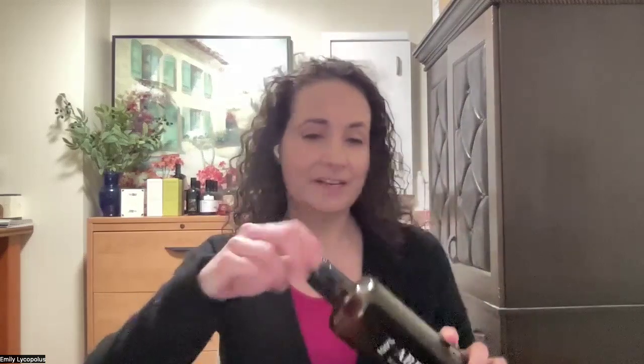The oil I'm going to share with you today is a 100% Arbikina from American Olive Farmer. They are based just outside of Corning, California, so they're right in the heart of olive country in Northern California, and the proprietor Liz is doing some incredible things with her olives. Arbikina is by far the most common olive grown in California, and this is a beautiful bottle — I'm so excited to share it with you today.